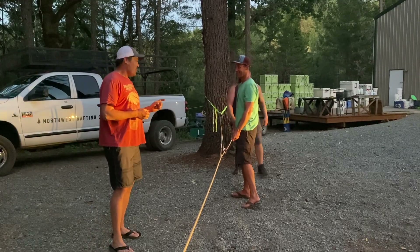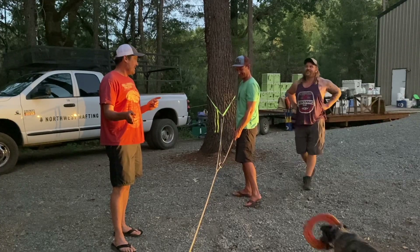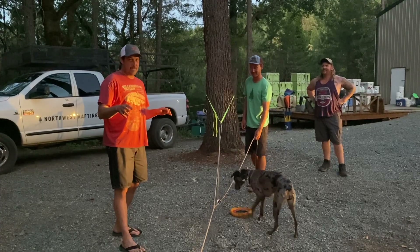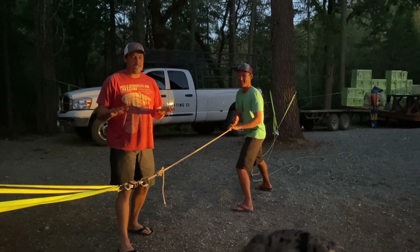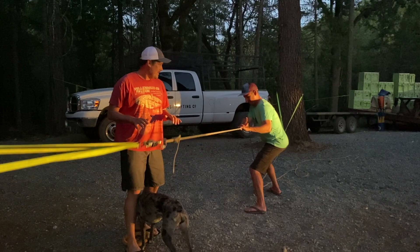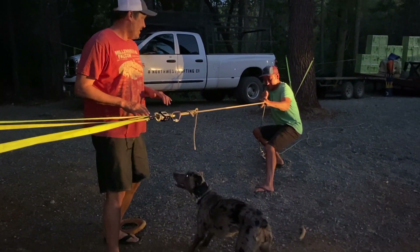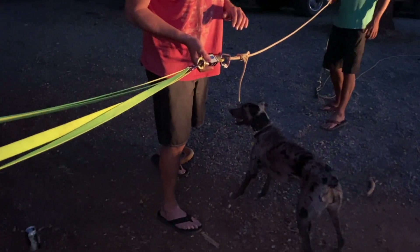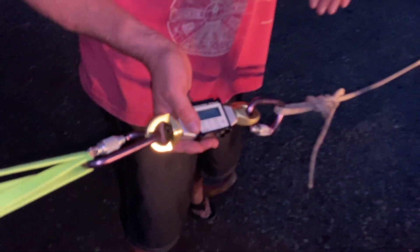Here's our next experiment. We're going to measure Dustin's pulling power at our baseline and then apply that to the 3-to-1 pulley. Dustin's going to pull and we're going to see Dustin's pulling power first. This is flip-flop Dustin — just know this isn't Dustin's best. This is flip-flop Dustin using his Dustin technique. Dustin: 0.9 kilonewtons. That's a solid effort in flip-flops, in the gravel.